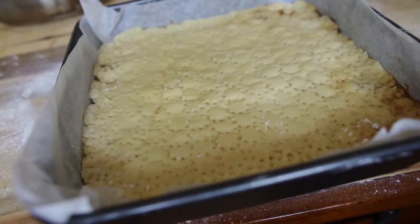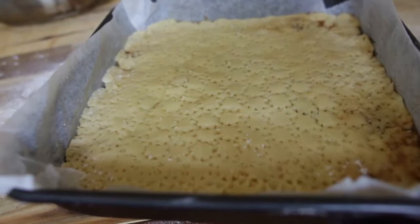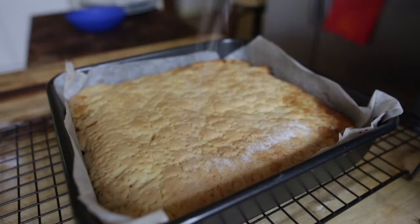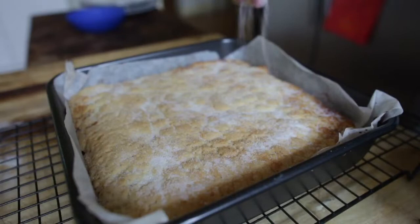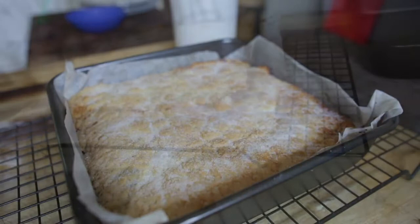We want to put this into the oven now at 180 degrees Celsius for around 25 to 30 minutes, or until it's nice and golden brown. Then we'll sprinkle some caster sugar over the top and let it cool right down before slicing. The pattern made with the star nozzle creates little holes for the fine sugar to nestle into, adding beautiful sweetness on top. Let it cool down completely — though if you can't wait, it's delicious with custard, cream, or ice cream, or as a travel snack for your lunch box.